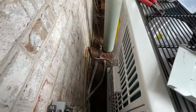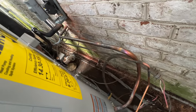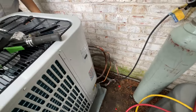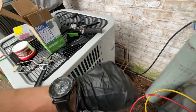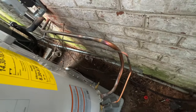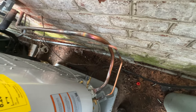We'll get the nitrogen hooked up to purge and then we can braze it in. It's already 2 o'clock and we don't have the system hooked up for a pressure test or a vacuum. So I gave up on trying to make it look fantastic — I just need to get it connected at this point. I'm going to pressure test it and hook up the vacuum, and hopefully we can be out of here soon because I do have a call after this.